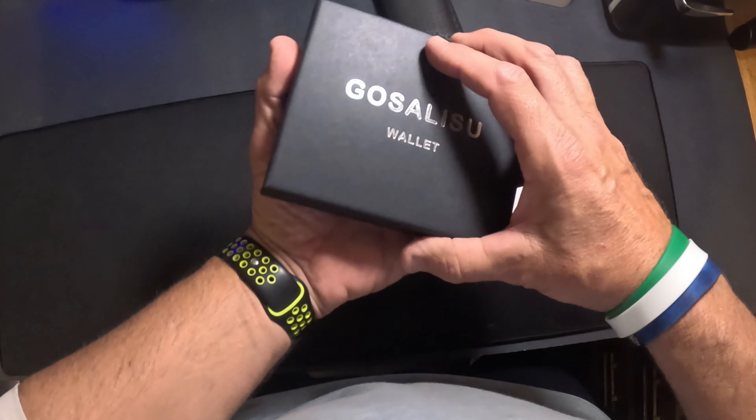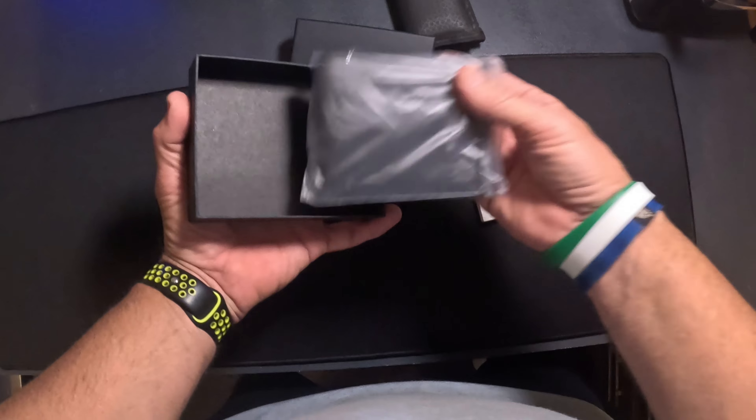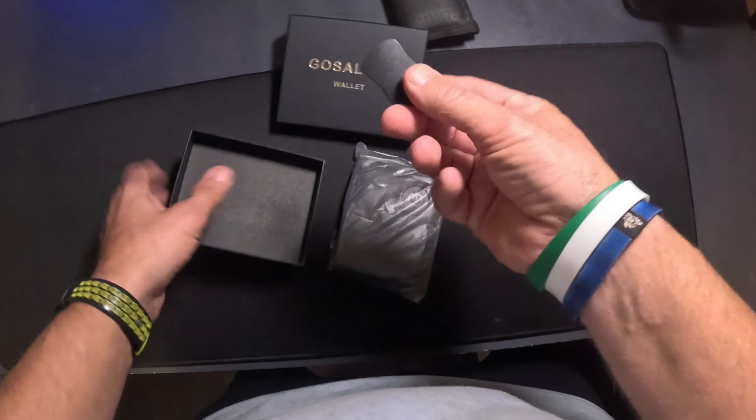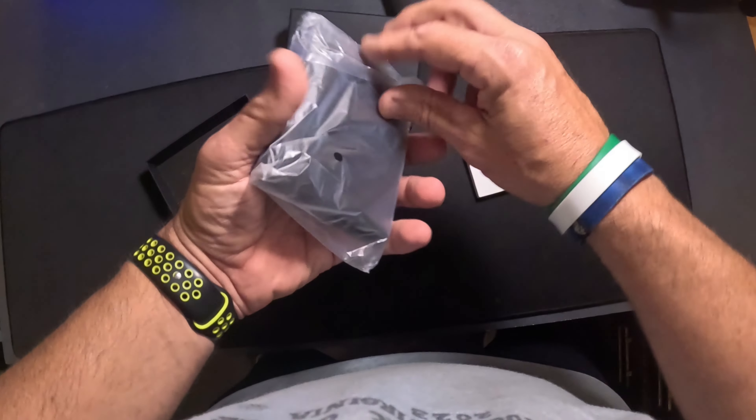We'll just open it up. Number one, it comes in a nice kind of box — like a gift box. I did open it up and look at it. It comes with a little tag, and I think that just means to show you that it is leather. This is actually all leather, by the way.